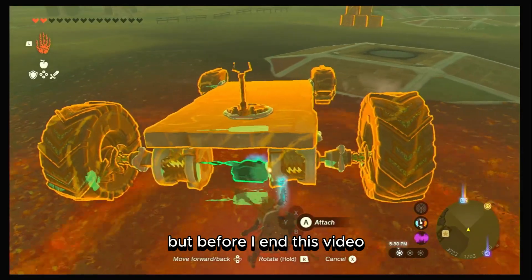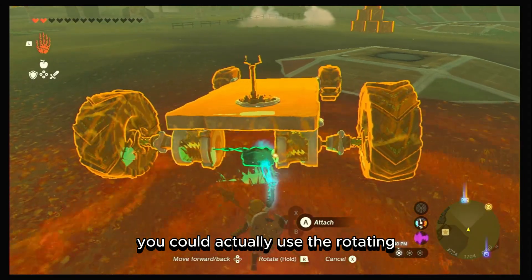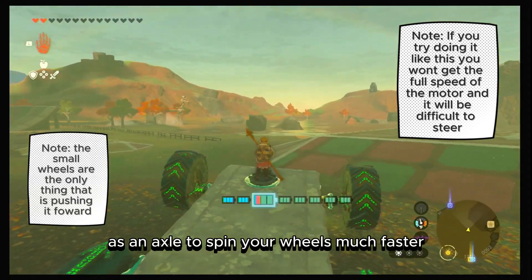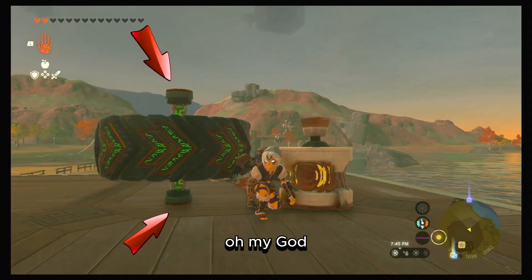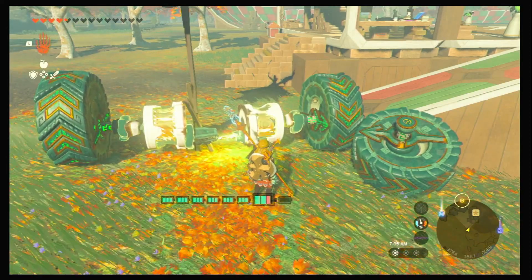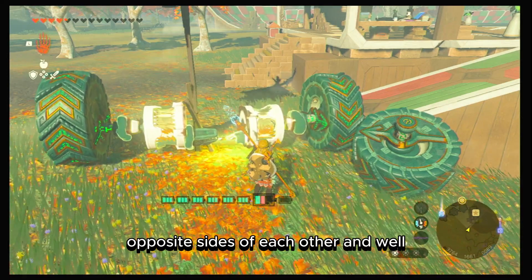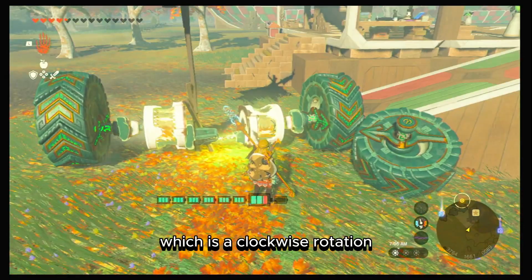Before I end this video, I want to mention something I recently discovered: you can actually use the rotating mechanism on the motor as an axle to spin your wheels much faster. The downside is you can only use it on one side of your vehicle. Unlike the big wheel that has two rotation points, the motor only has one — meaning it rotates in the same direction no matter which way you turn it. If you think they're rotating in different directions because they're on opposite sides, they're not — they're actually rotating in the same clockwise direction.